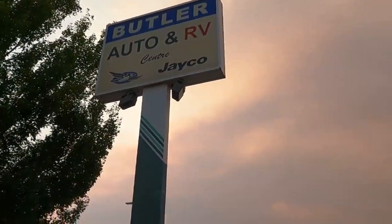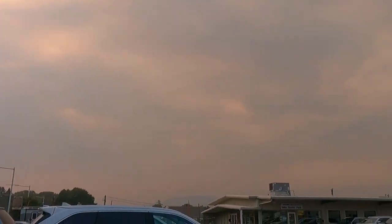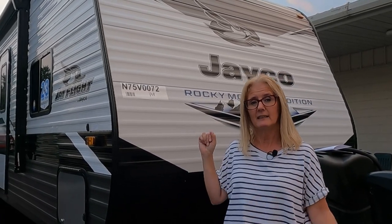Today we are at Butler RV Center here in Kamloops, British Columbia, where they are exclusively selling the Jayco brand. They are Jayco specialists, so we came here to show you how the Jayco J-Flight is built. This is a construction video.